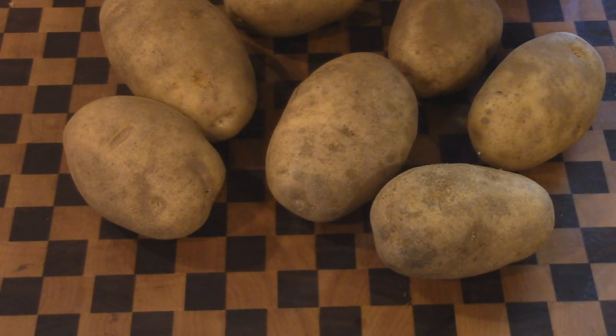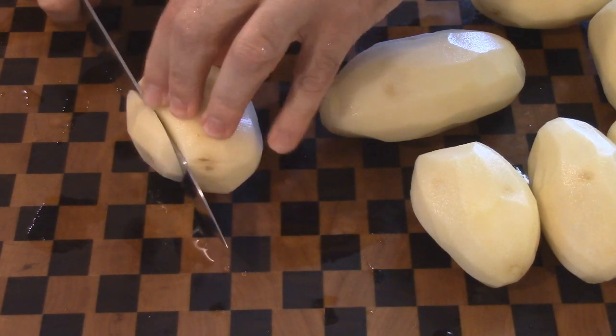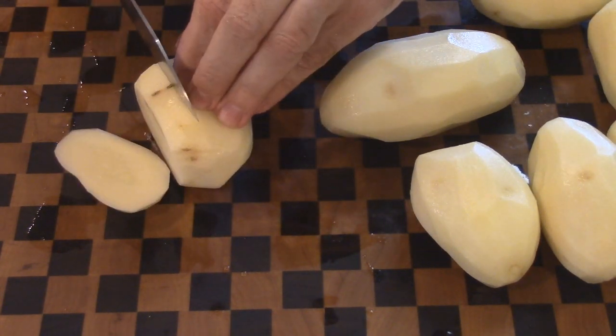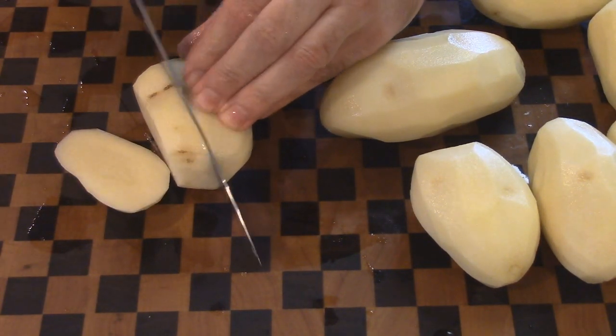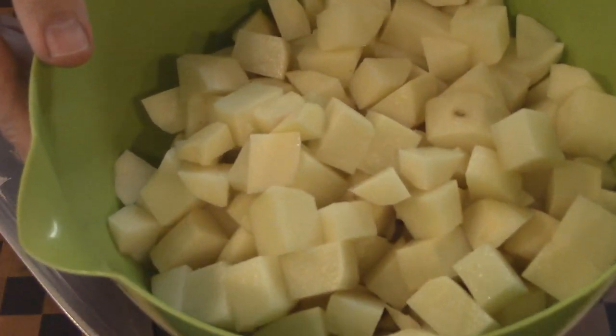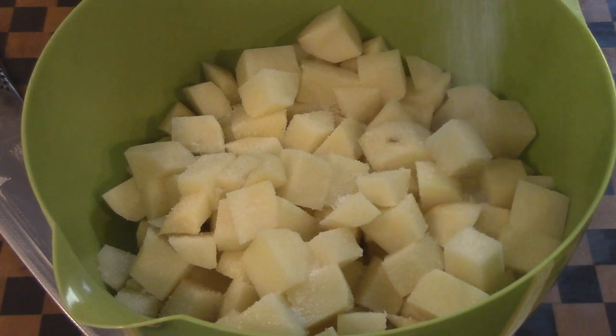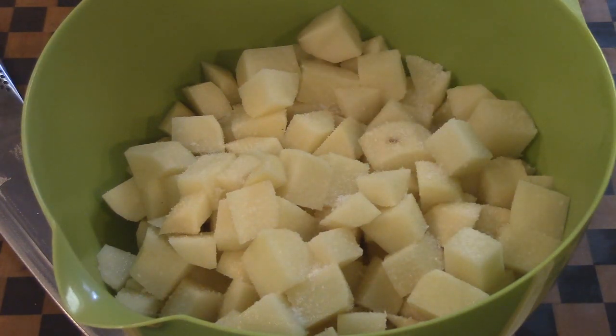I'm going to go ahead and peel these guys — you don't have to, you can just wash them and cut them up. Once peeled, we're going to cut them up into pieces and throw them in a bowl. We want to cut these guys up to about three quarters of an inch or so. Now that's done — this is some kosher salt, seems like a lot but it really isn't.